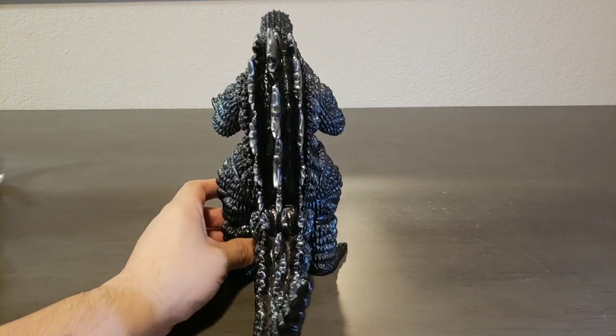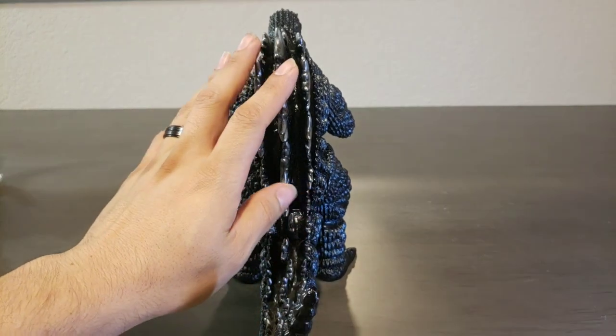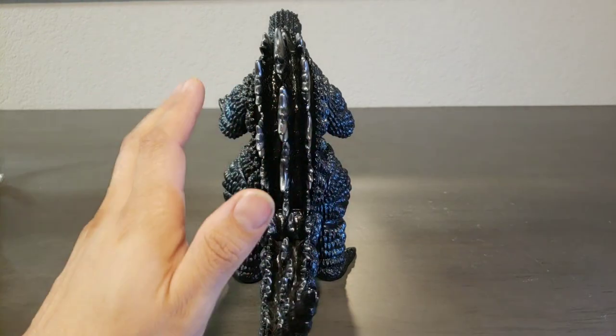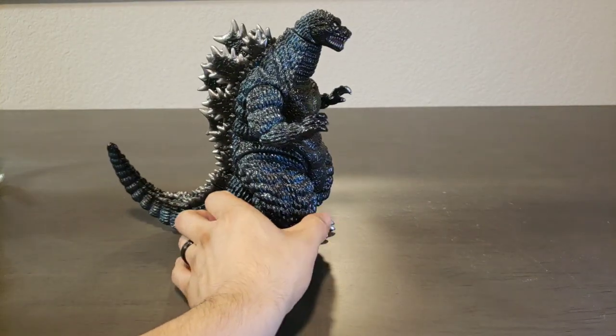Another thing I'd like to share is just this back profile. Whenever you look at him from the back, this guy looks super awesome. In my opinion, the only other one that compares would be the Desu Goji — it's got a very nice back stance. Very awesome, very righteous.